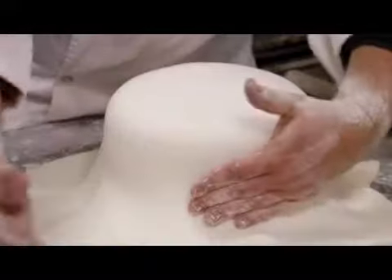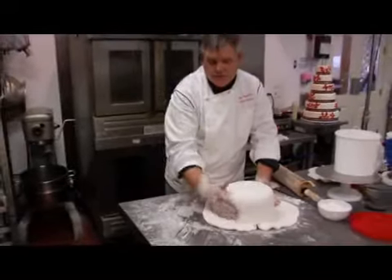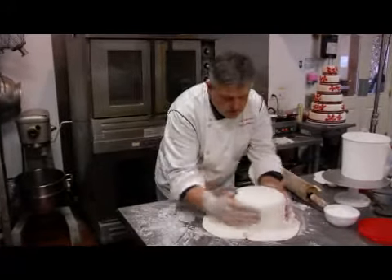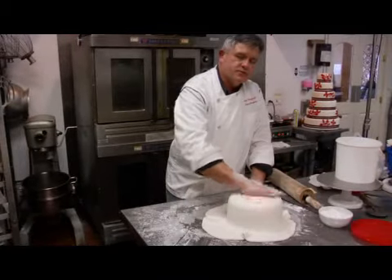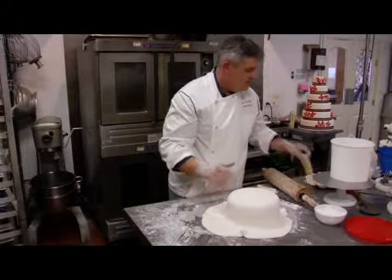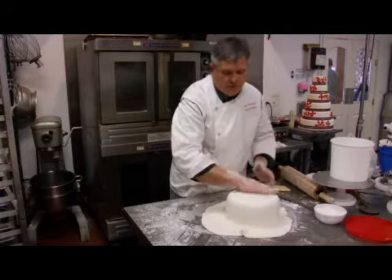One of the differences you'll note from the buttercream versus the fondant: with fondant you get a really rounded edge versus the buttercream. You can buy these tools to smooth the fondant — it's a little plastic thing with a handle and you can rub it over — but just your hands are fine really.